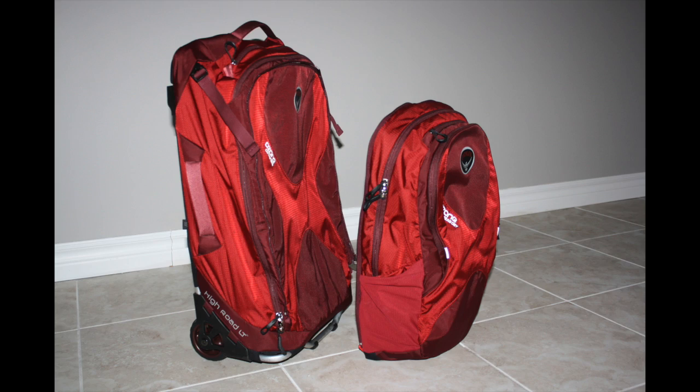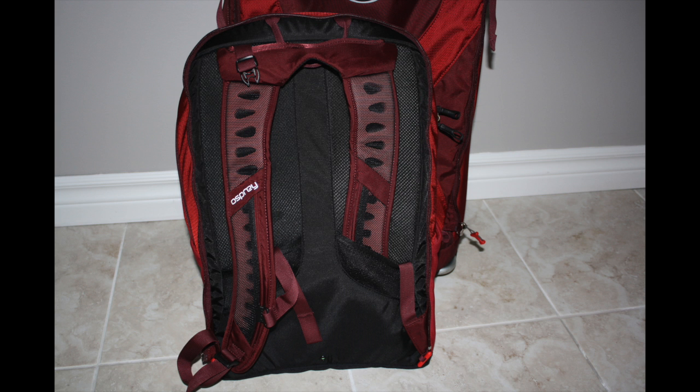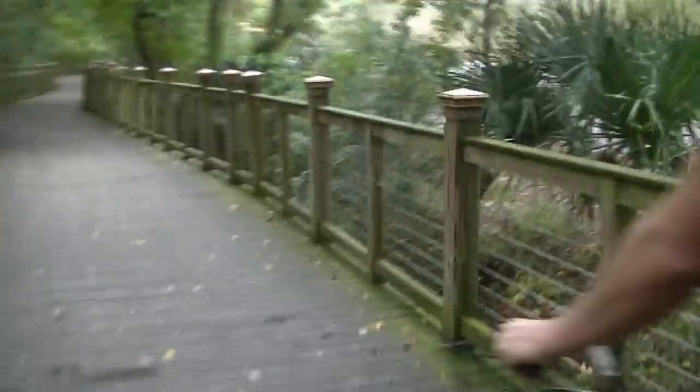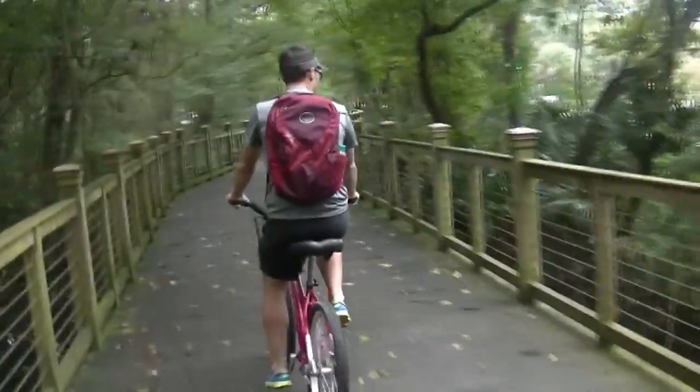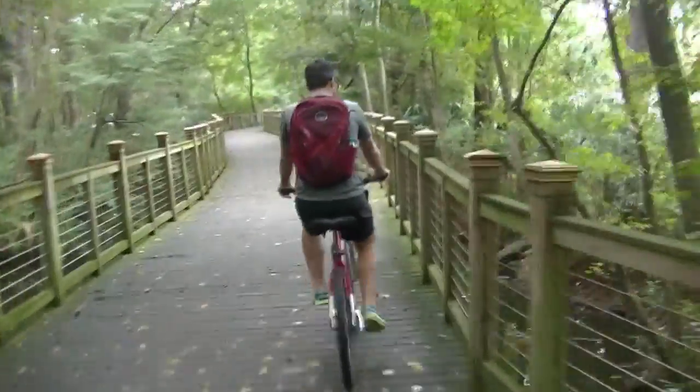The second feature is one that I briefly mentioned — the detachable day pack. Not only are you able to use this as your personal item at the airport, but it makes for a great day trip bag. The straps and harness are fully adjustable and it was carried by both myself and my husband on one of our biking day trips.